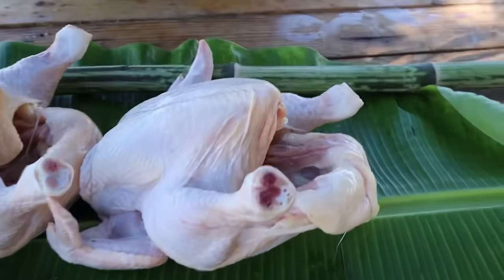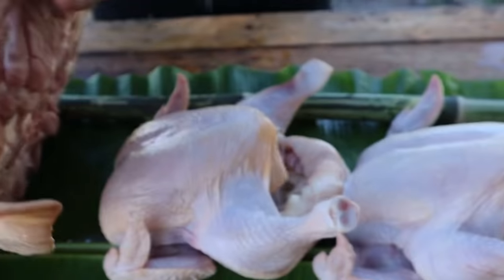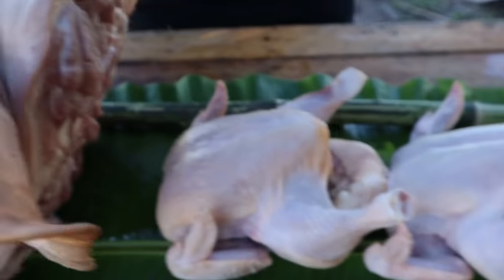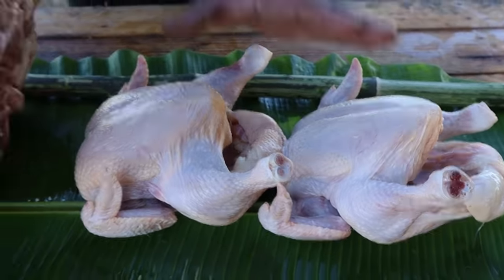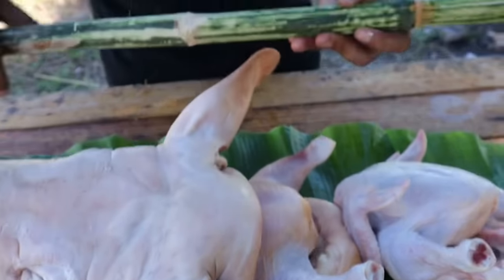Pwede natin gawin yan, mga kabrader, pang noche buena o medya noche. Medya noche pwede rin sa parating na bagong taon. Kaya tinawag natin budget lechon ito — imbis na buong baboy, ang gagamitin natin yung ulo ng baboy, saka dalawang manok. Una yung ulo, tapos yung dalawang manok. Parang ganito yung magiging katawan ng lechon natin. Niready na namin yung kawayan dito at nagpabaga na rin kami ng uling. Una gagawin natin, tuhugin muna natin yung lechon natin.